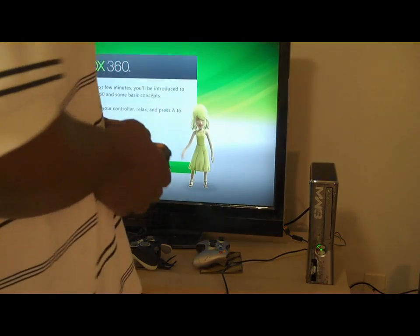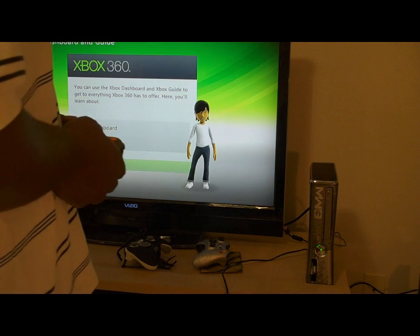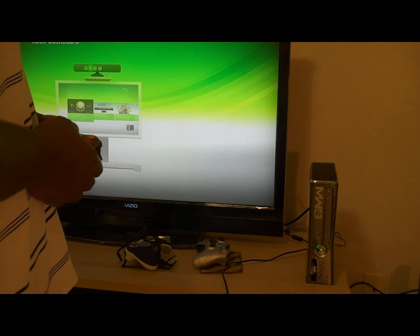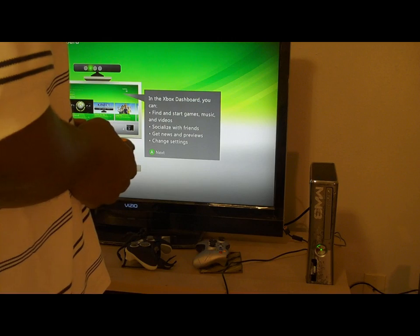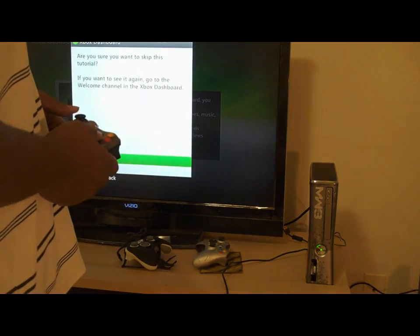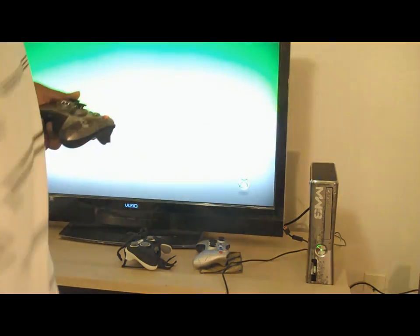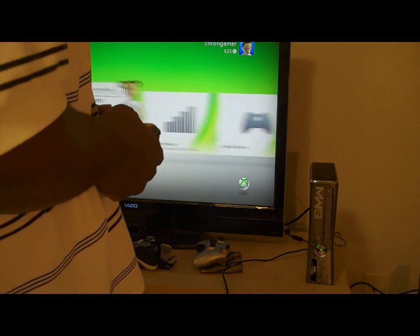So yeah, y'all saw me do that. I don't think I'm supposed to do that. I don't know if it's Modern Warfare style... apparently not.